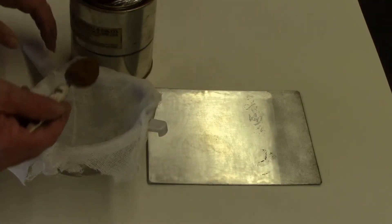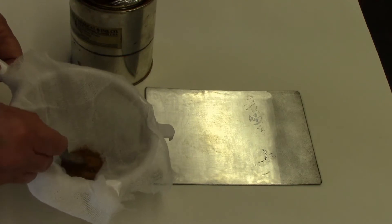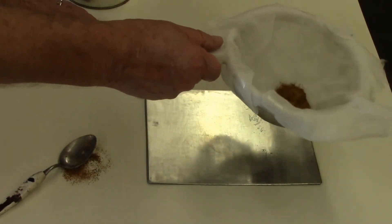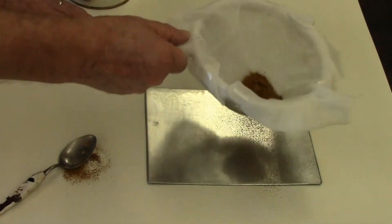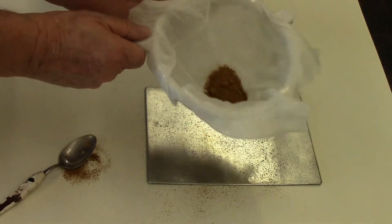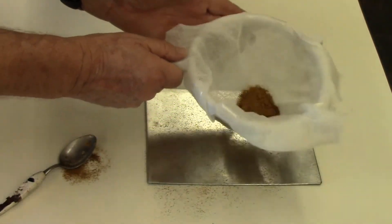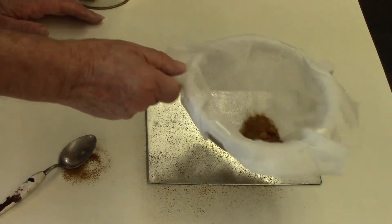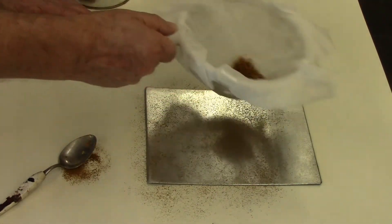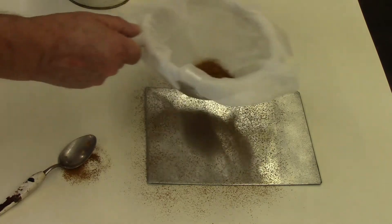Spoon some of the powdered rosin into the strainer with the cheesecloth and break up as many little lumps as you can before you begin. Then just shake it over the top of the plate and the dust will settle, or you can tap the side of the strainer and the dust particles will fall down onto the plate. This might take a little bit of practice, and if you're not happy with the results the first time you can just wipe the plate off and do it over again.